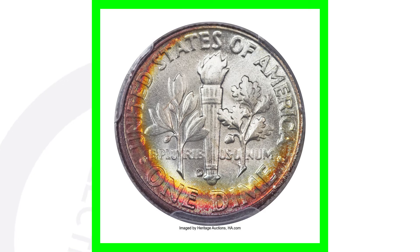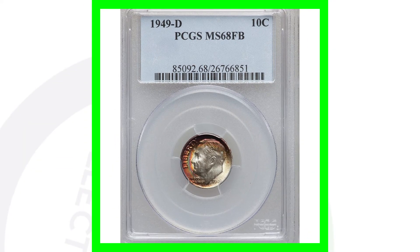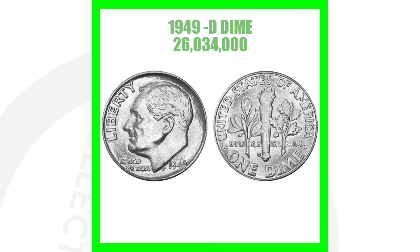Grade population is extremely important when valuing coins. If there's only one or only five of these 1949 D mint mark Roosevelt dimes at a mint state 68, that's what's going to make it valuable — supply and demand. If there are thousands of them at mint state 67, those aren't going to be as valuable. In 1949 they made over 26 million of these coins, so they're not rare in terms of how many were actually made.